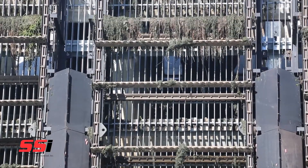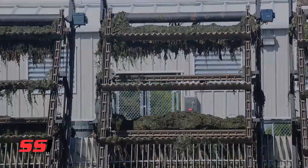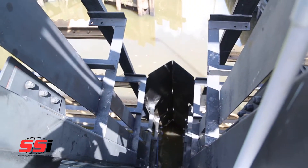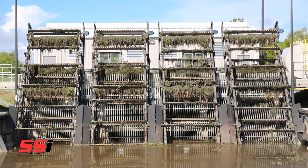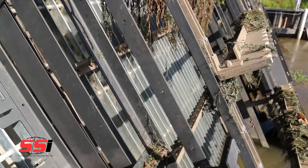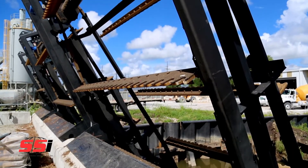Each mechanical bar rake is designed to fit your canal or intake opening and is manufactured to the highest standard of quality and reliability. The welded carbon steel framework is available with an immersion rated coating or hot dipped galvanized coating. Framework fabricated from either 304 grade or 316 grade stainless steels is also available.